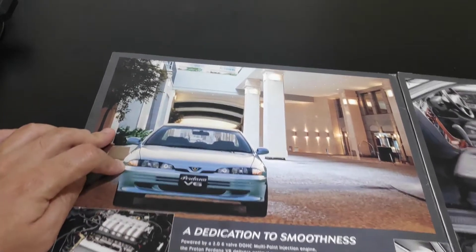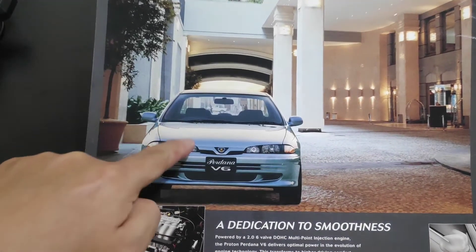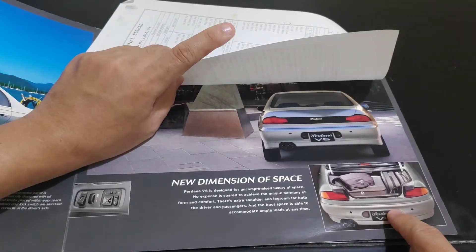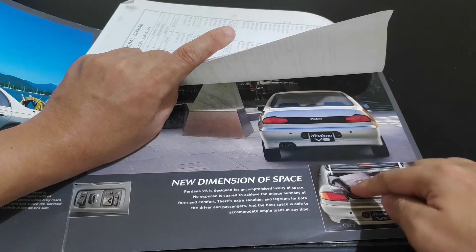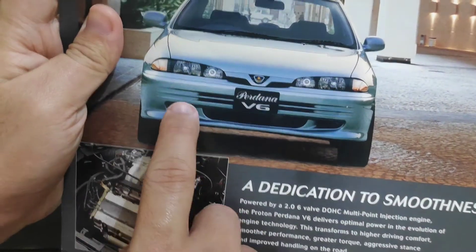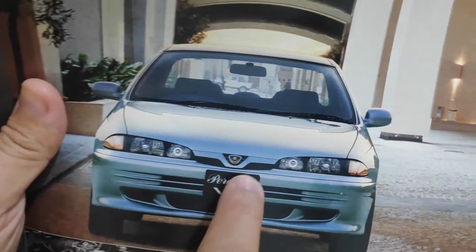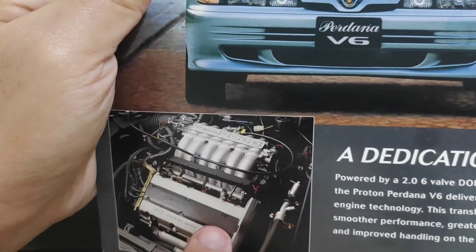The Perdana V6 has been seen in several colors: white, black, galaxy silver, and a regular silver that appeared around 2001-2002 before being replaced by galaxy silver. The front lamp configuration remains the same — turn signal, main headlight, and fog lamp — but for the first time the grille changed to a new design. The license plate position and engine are also visible in the brochure.